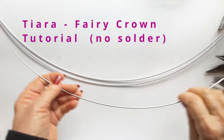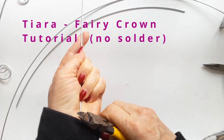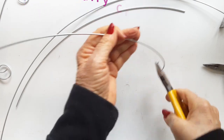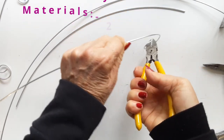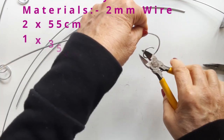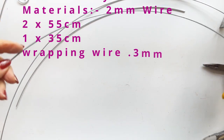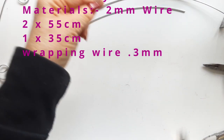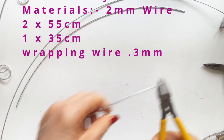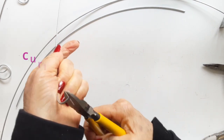We are going to use some quite thick wire here. I have used a normal galvanized wire. It's two millimeters thick and quite a toughie to work with, but well worth it in the end. Here are the materials up on the screen: two 55 centimeter lengths, one 35 centimeter, and some wrapping wire and a few pretty beads.